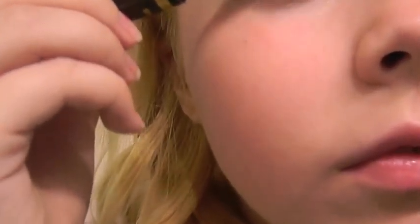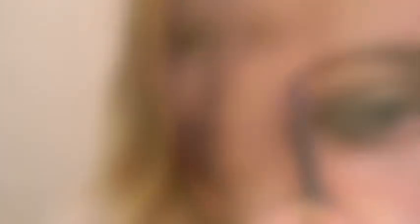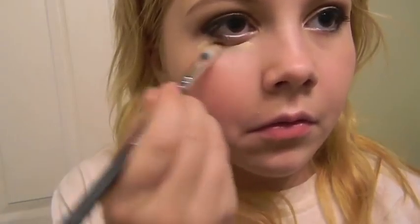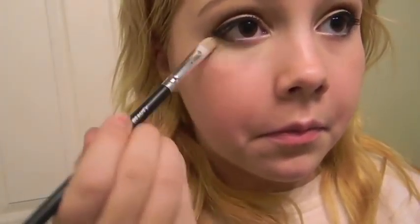Now I'm going to curl my lashes and apply some mascara. Sorry, I'm kind of out of the frame at some points — my tripod was a little bit too low so it was kind of uncomfortable to work with. I didn't get very much of me filling in my eyebrows but that's what I was doing right there. And now I'm just applying some concealer to my under eyes to cover up all those bags, you know, the bags of stuff that weighs me down throughout the day.